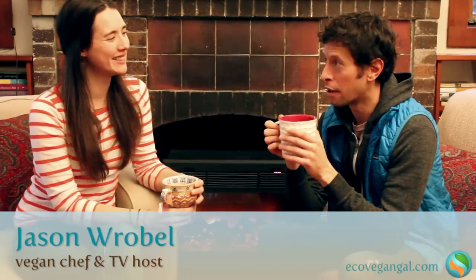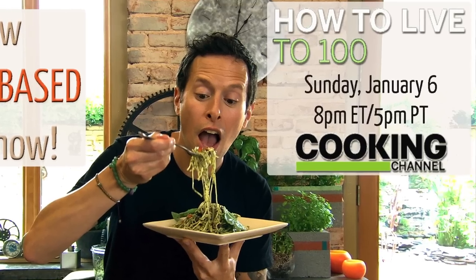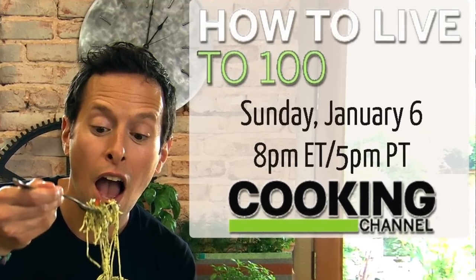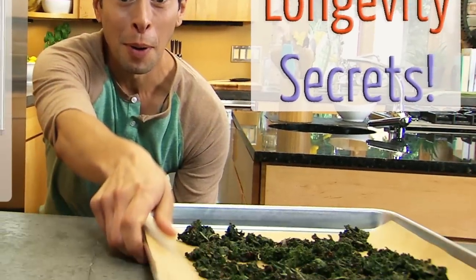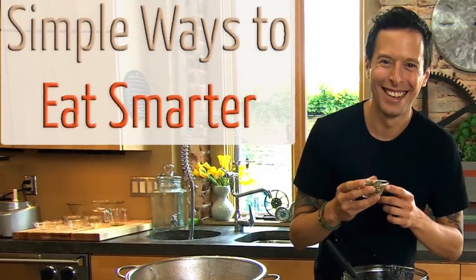The show is called How to Live to 100 and it's debuting on the Cooking Channel this Sunday January 6th at 8 p.m. Eastern and 5 p.m. Pacific. It's really a first step in bringing longevity ingredients, simple plant-based recipes, and getting people excited about making this food, trying it maybe for the very first time, and introducing a mainstream audience to a more healthful, fun and exciting way of eating.